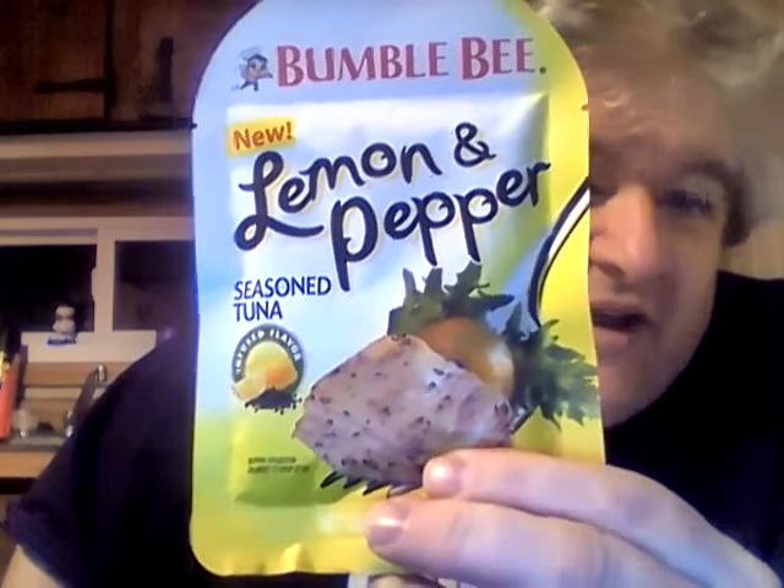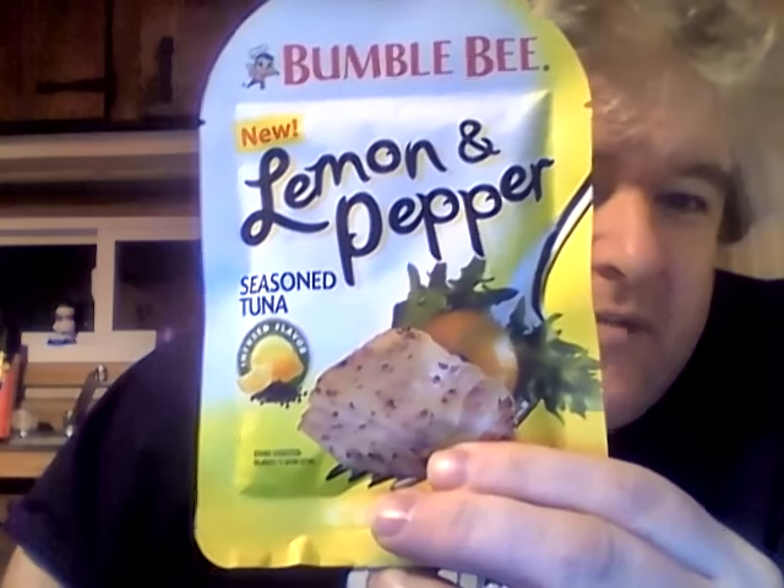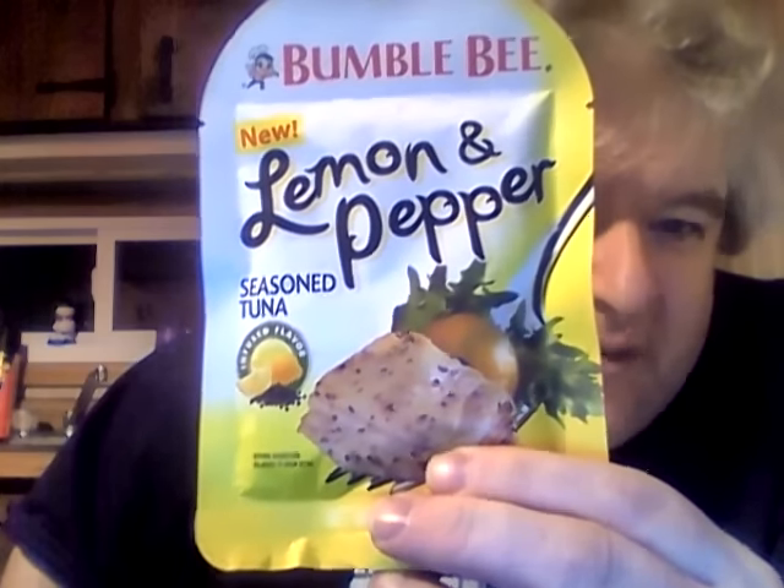Hey my legion, how y'all doing today? I'm here today to review Bumblebee's new lemon and pepper seasoned tuna — it says it's infused flavor. I haven't done one of these in a while.